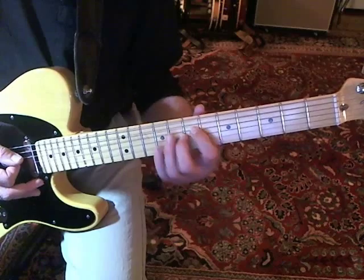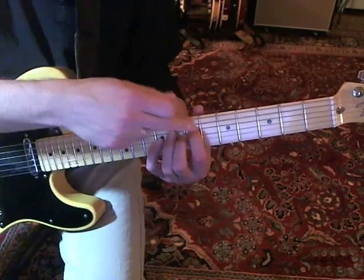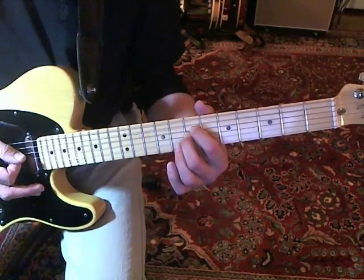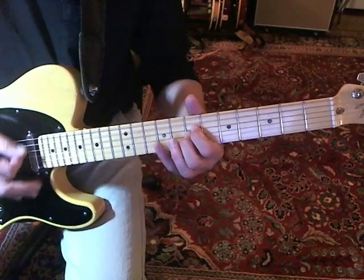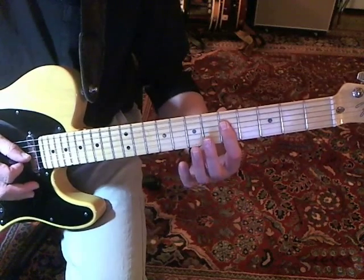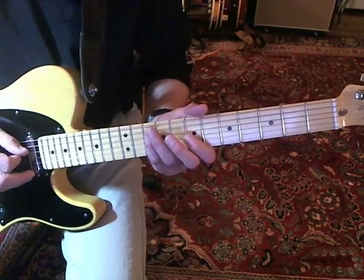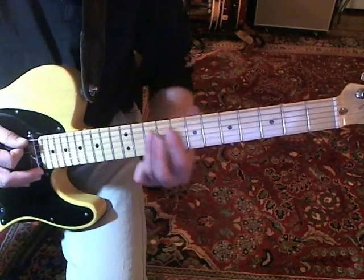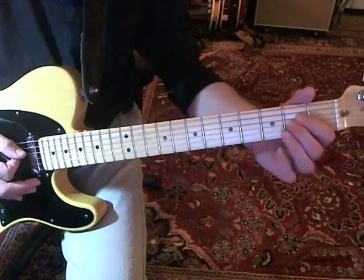Then either put your ring finger or your pinky on the G string 9th fret, and keep your first finger on the D string 7th fret. Then back to the double stop on the 7th fret. He has a little slide up where he starts on the D string 5th fret, slides up to the 7th, and then A string 10th and 9th, and back. All of that together forms this figure.